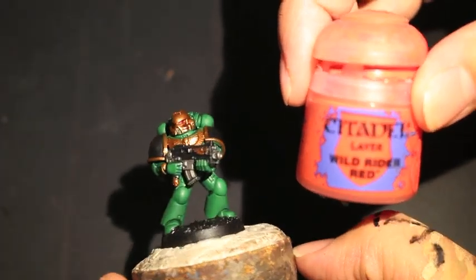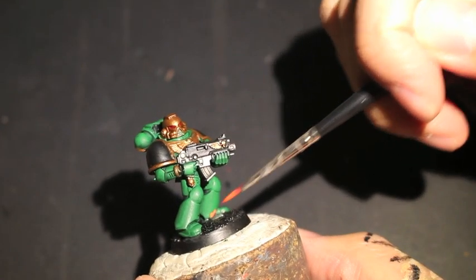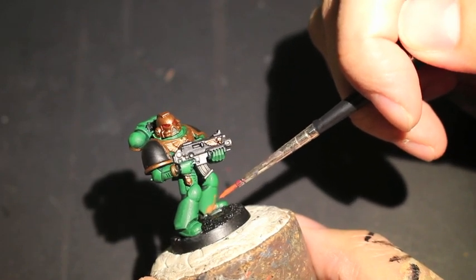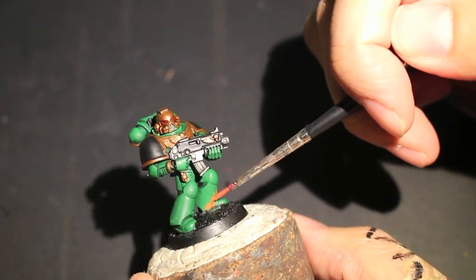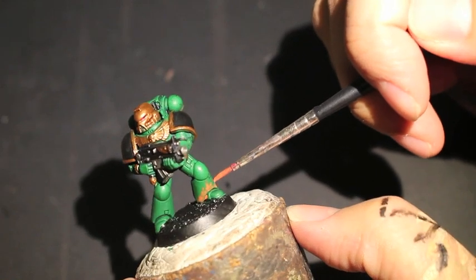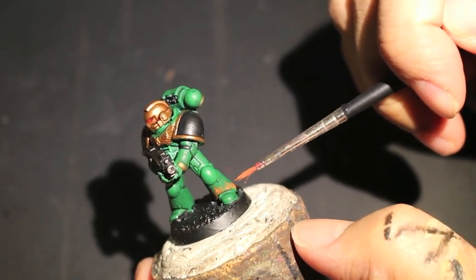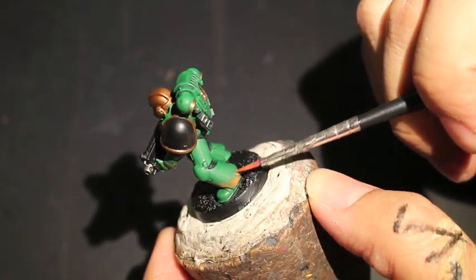Here we go — we're getting started with Wild Rider Red, which is a nice bright orangey red, and that's our first color. We're going to lay it down on the left leg here. You can take a look at how I do my flames — basically I'm starting from where there's the most paint on the surface, so the rim of the leg armor, and I'm working my way up, thinning down the paint line to make the little forks — the little tongues of flame — flickering up.